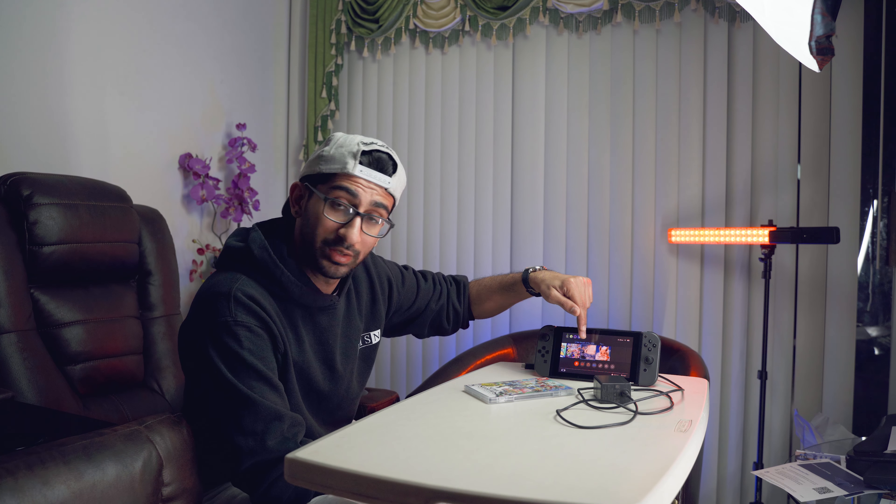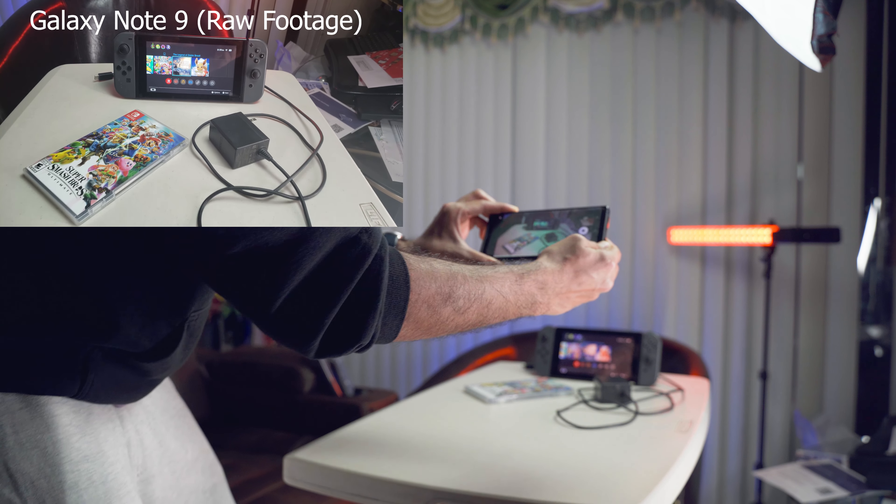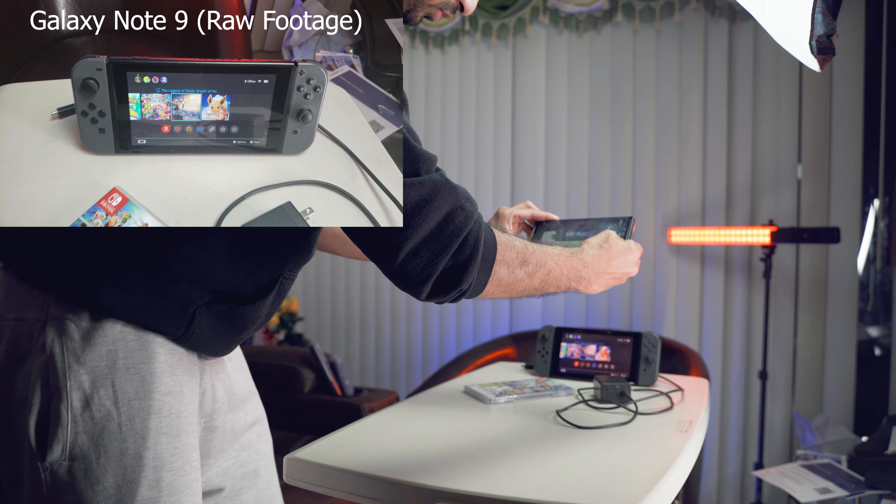For our final shot, which is our hero shot — basically the result and payoff of our whole sequence — it's gonna be the Switch on with this little setup, and I'm gonna have Breath of the Wild on the screen because that's my favorite game. It's just gonna be a simple pull-out to end the sequence.